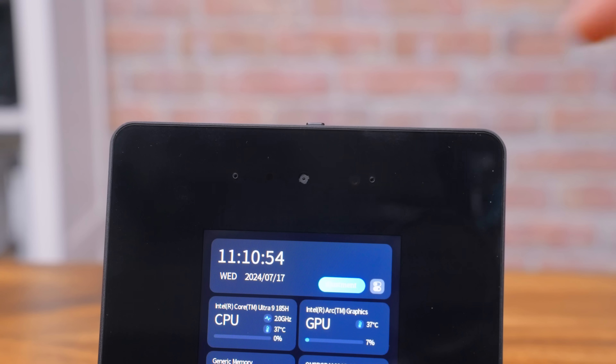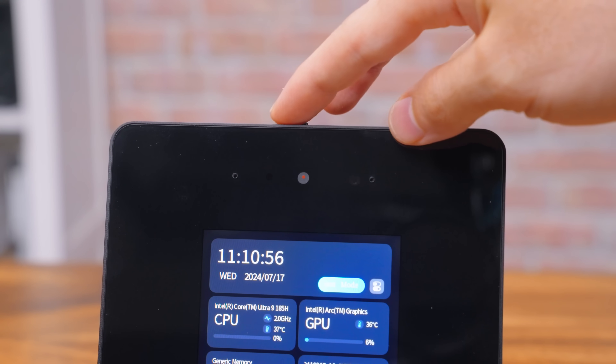Here's the webcam, and honestly it looks pretty good, even with pretty bad lighting right now. Are you going to use it for streaming? Probably not, but it's fine. They've included a little toggle for when you're blowing your nose. And if you actually look on the... oh my god.